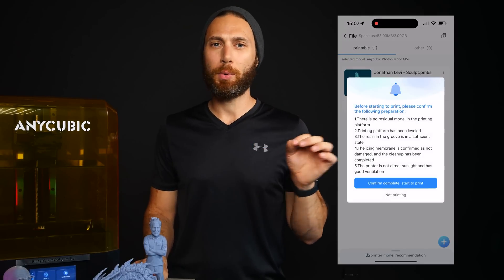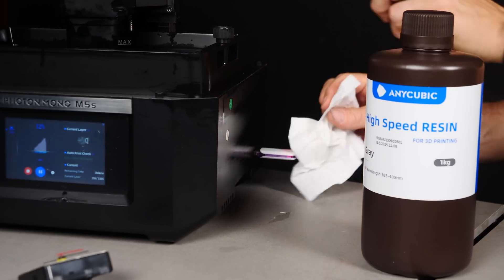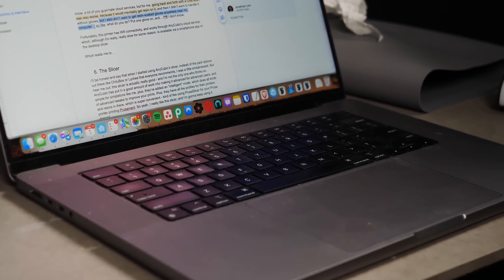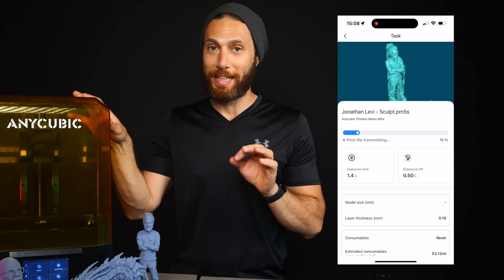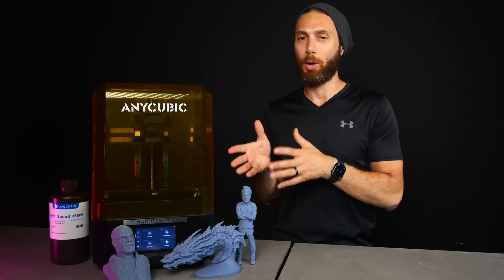One of the things that was missing for me in the beginner model I tried out in my last resin video was the ability to transmit files directly to the printer, either over WiFi and the LAN or a cloud service. I know you guys hate cloud services, but putting files onto a USB stick and going into the room was a real pain in the neck because it would inevitably get resin on it, and I didn't want to handle it without gloves but also didn't want to get resin-covered gloves near my MacBook. Fortunately, this printer has WiFi connectivity and works through Anycubic's own cloud service, which although it's really quite slow for some reason, is available via a smartphone app or the desktop slicer. I didn't get to check this out fully because this model is pre-release and isn't perfectly integrated with the cloud service, but I was able to get it loaded and working on my phone and it was really convenient.